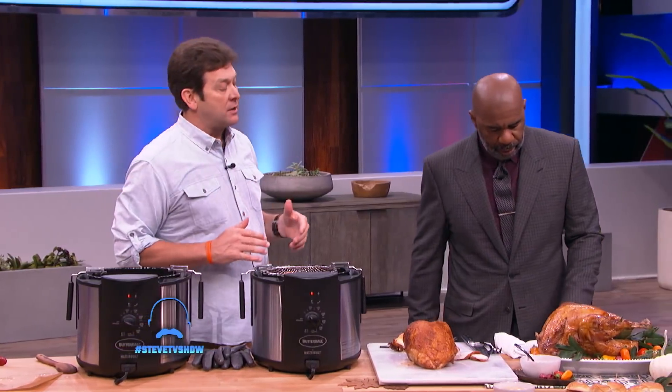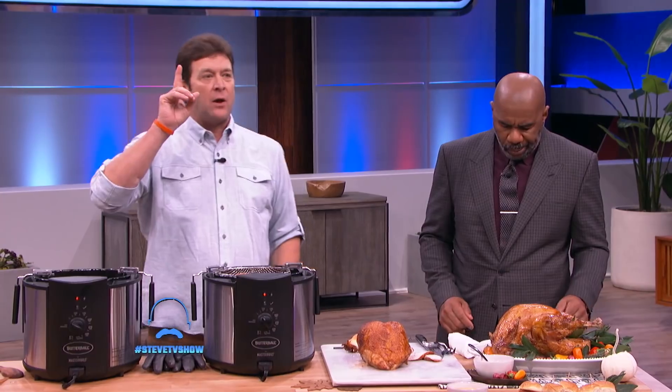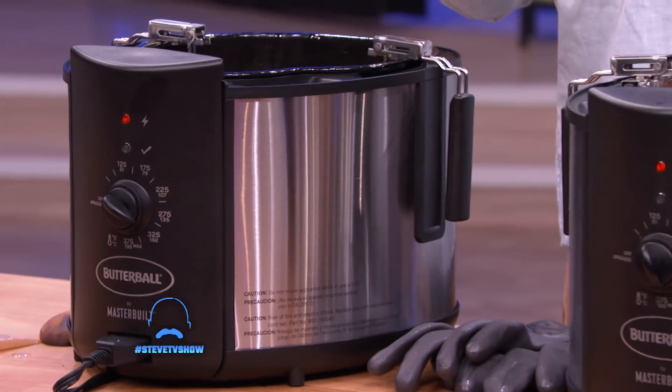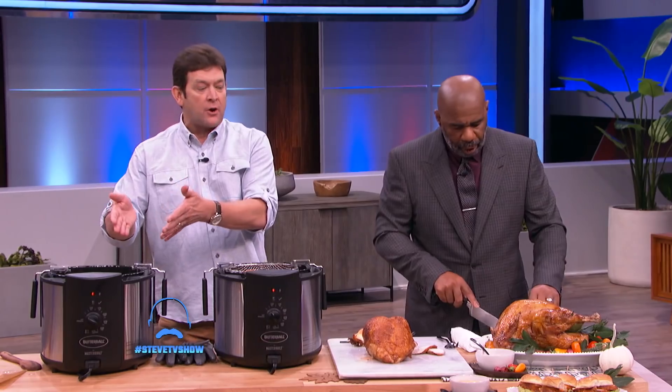Masterbuilt has been manufacturing these products for decades. We have never, ever had one fire. It is the safest way to fry anything that you want to fry, not just turkeys.